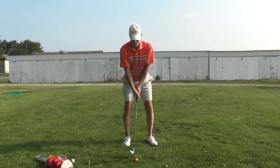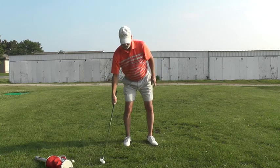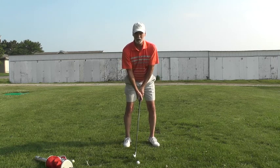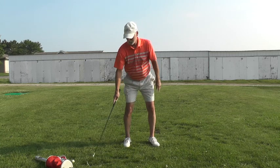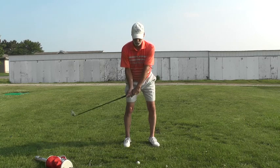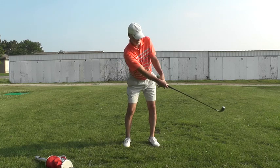Do your short swings like that. Look at how the shaft is in line with this forearm — just hold your finish in a short swing and see if that shaft is in line with that forearm. The ball could go anywhere; we don't care about that right now. We're trying to get used to throwing the club head through the ball right here.